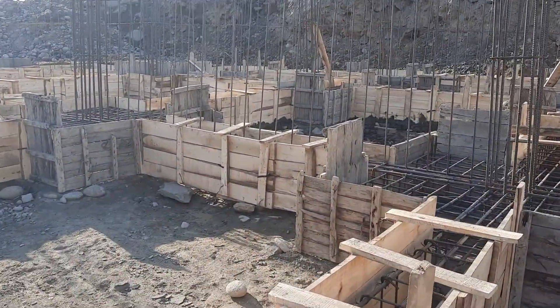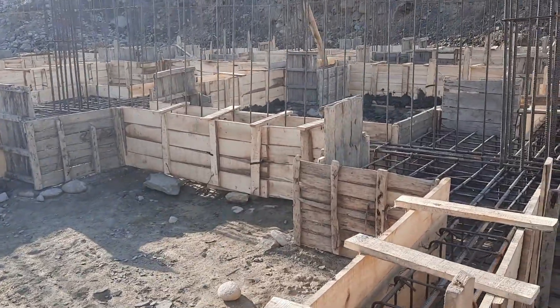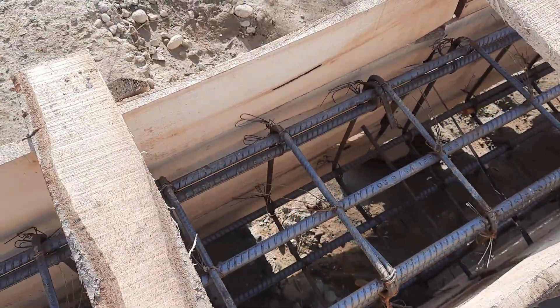This project has more than 40 rooms and a covered area of 10,000 square feet, as you can see the details here.